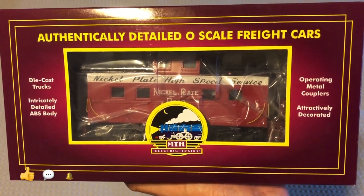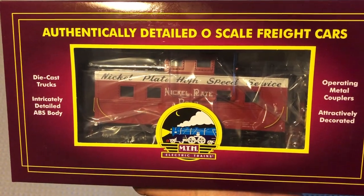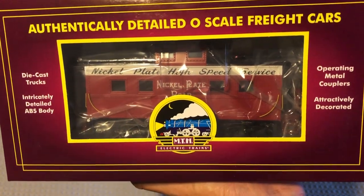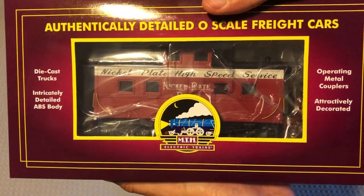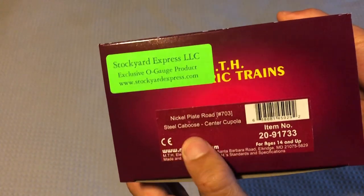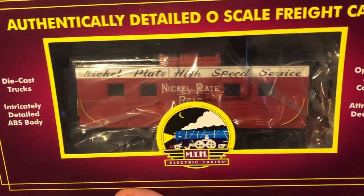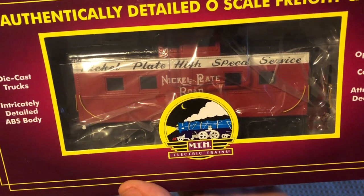Hey guys, Matt here back with another M6 Trains video. Today we're going to be taking a look at this brand new custom run no-complete road caboose from Stockyard Express. Taking a quick look at the box, here's the tag — you can see it's exclusive from Stockyard Express and it's a steel caboose, center cupola. I got this caboose to go with my 765.